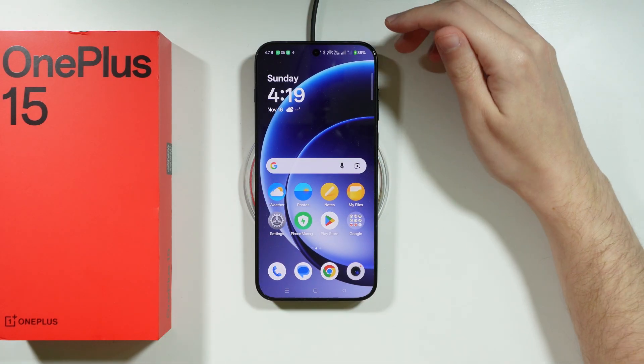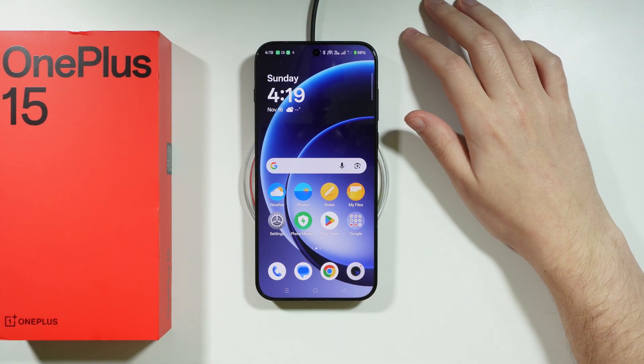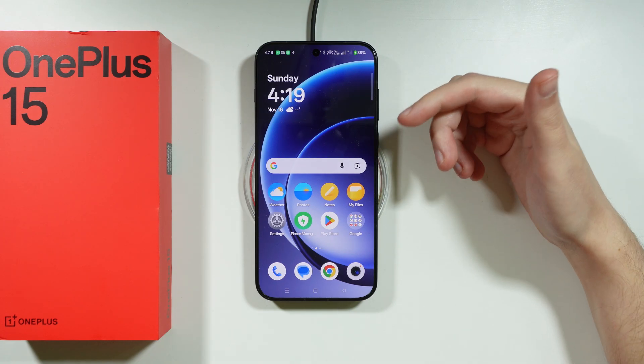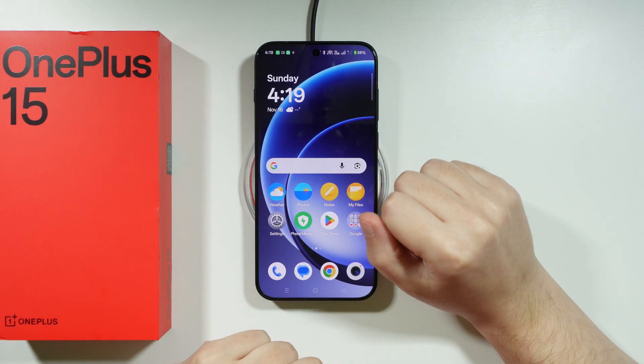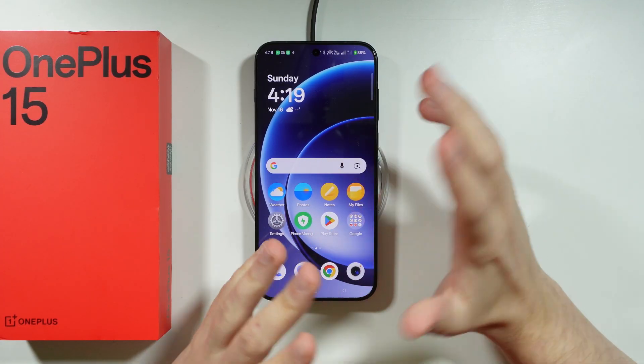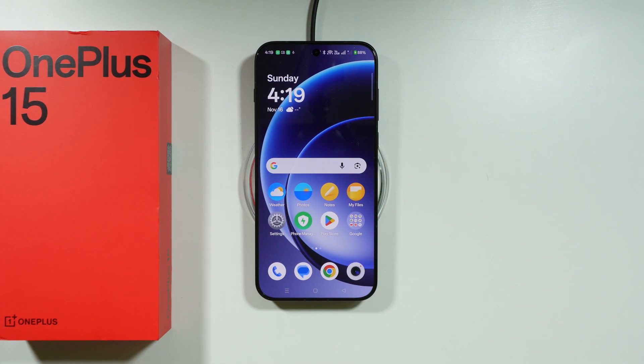If you don't have a wireless charger at home but have one somewhere else — like in a car — then it works as well. We have 50 watts of wireless charging, so it is a pretty decent speed and will provide fairly rapid charging. However, it is not as fast as the wired method.